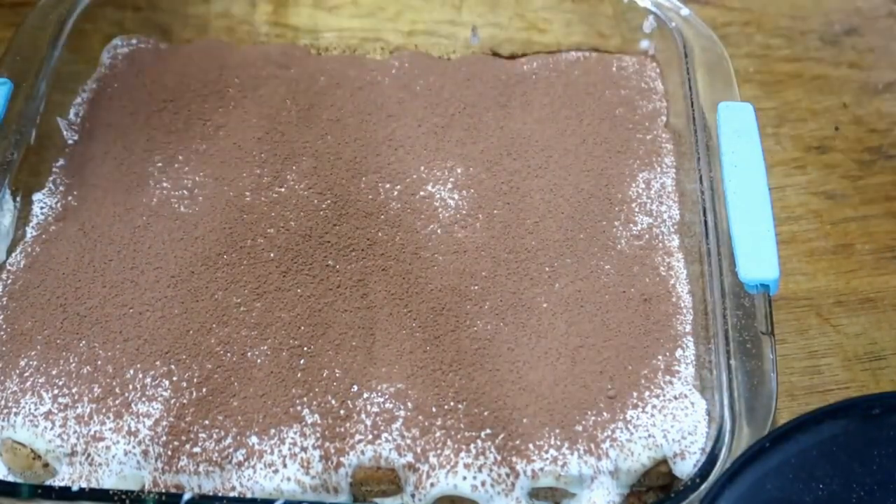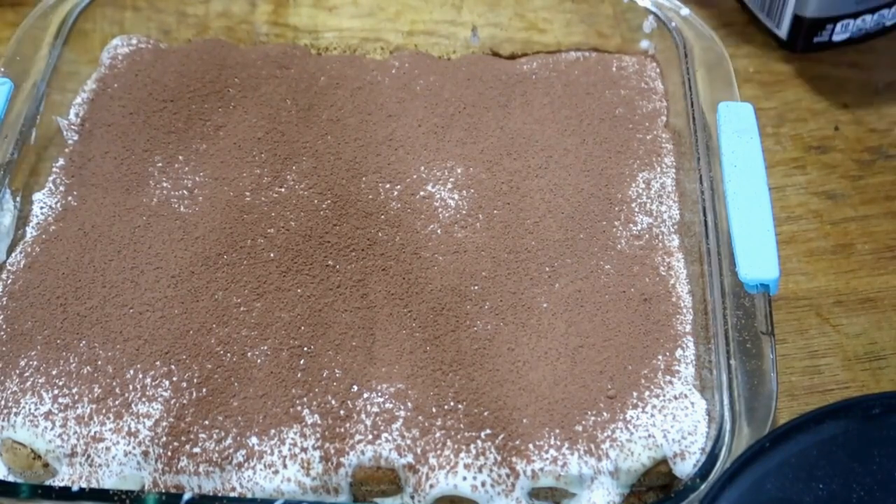Don't overdo the chocolate because it will turn bitter — remember, this is unsweetened cocoa powder.